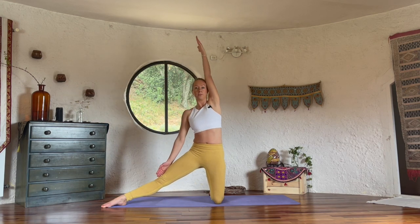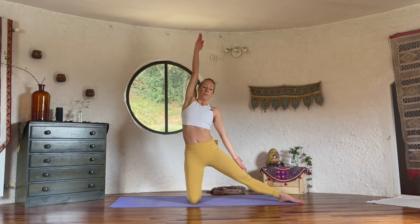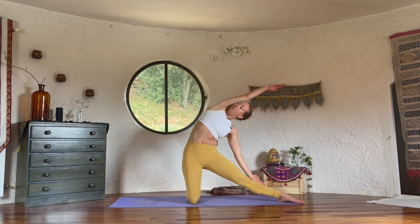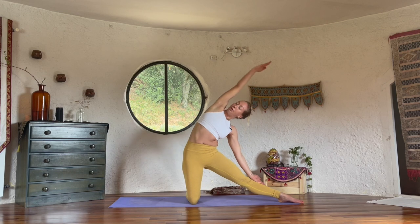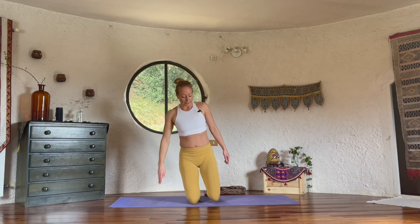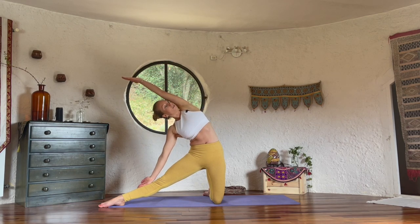Inhale to lift up. Exhale, one more time each side. When we repeat it will feel easier. Inhale to lift the right arm. Exhale, bend sideways. Within the postures the body creates muscle memory, so when we go in again the body has more understanding of what we're doing. Last breath, inhale brings you up. Exhale, change sides. Left arm lift. Exhale, bend to the right. Keep the attention on your breath, keep the intention on opening the side body.